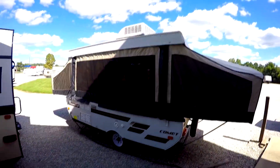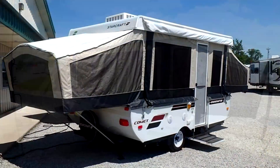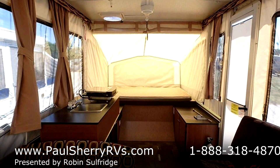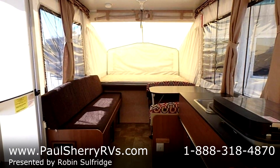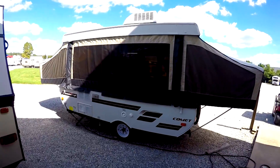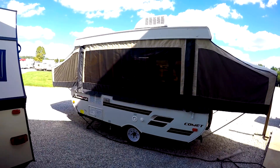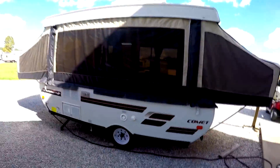Good afternoon. We're here at Paul Sherry's in Pickle, Ohio. I'm here to show you a really nice used pop-up. This is a Comet by StarCraft — this is a 2014. This is about as like-new as you're going to get in a pop-up. The stock number on this is 8240A. This is a 2014 StarCraft Comet, and the model number on it is a 1220.